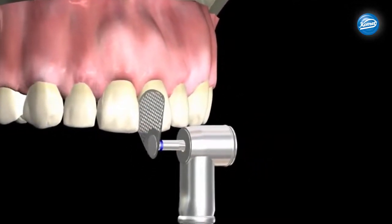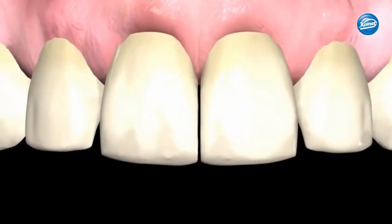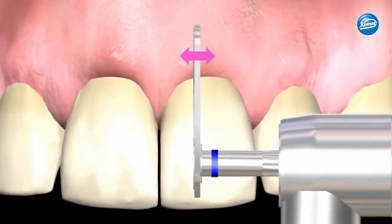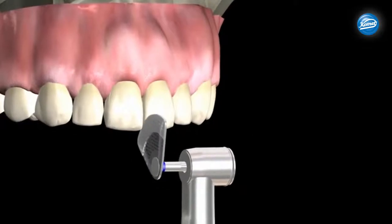The risk of injuring the soft tissue is virtually eliminated when using the OS30. It's more comfortable for the patient and safer. It reduces the risk of gingival injury and results in less time in the chair.